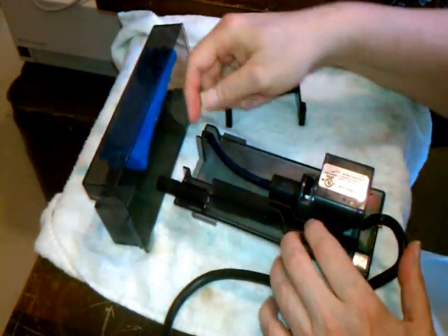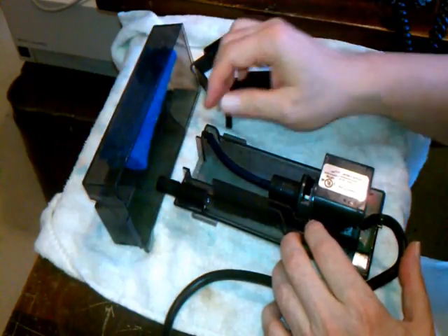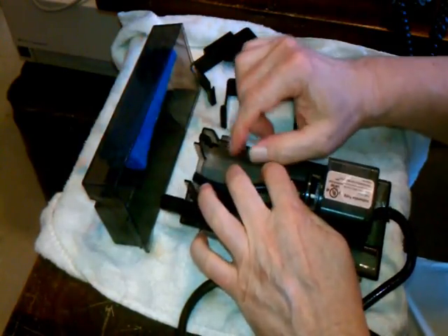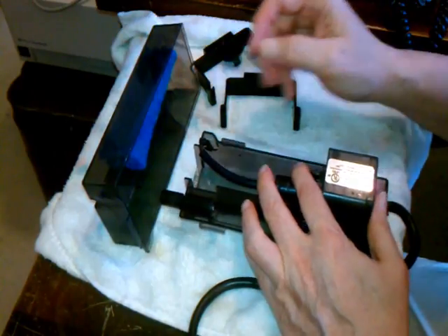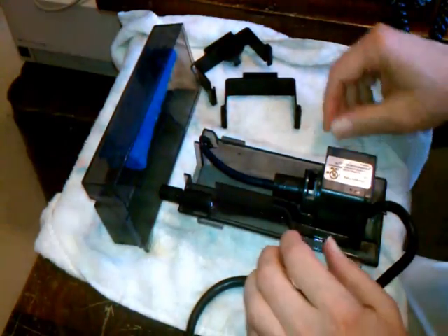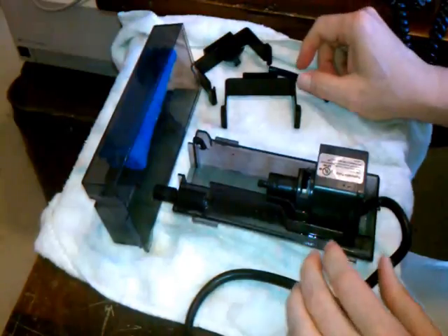The other videos essentially had you remove this piece and put in a longer tube. But I tried to remove the piece and it didn't come out really well. I didn't want to drill it out, and I was a little concerned about prying it out and breaking the case. So I decided to use a different approach, which I'll show you in a minute.